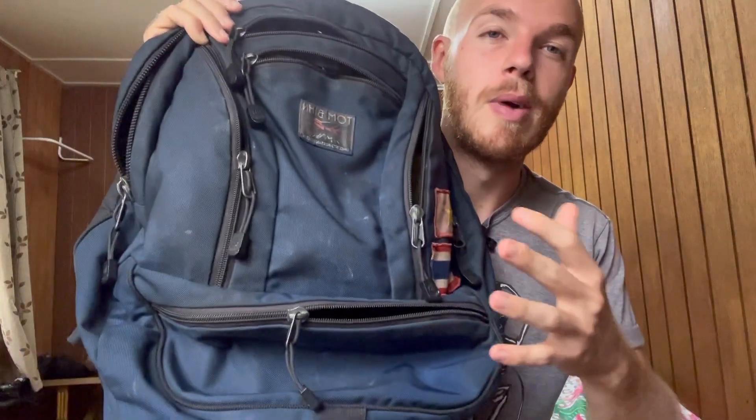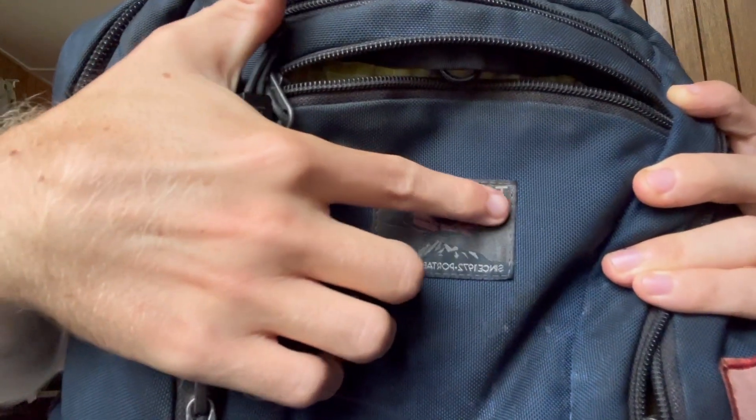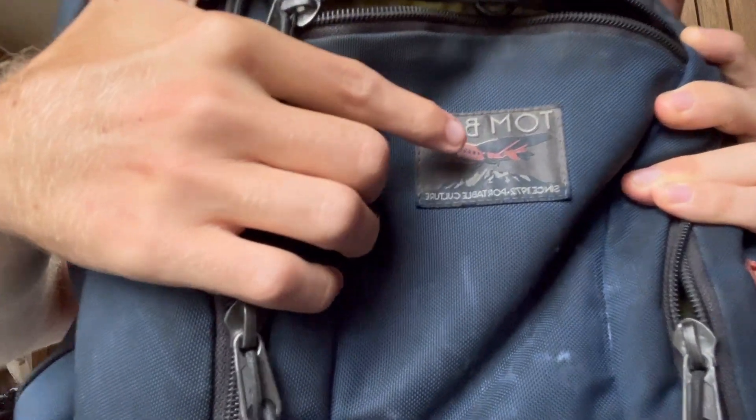I apologize in advance for my bag not being the cleanest, but honestly it's not really something I care about. Here's the bag — Tom Bihn Synapse 25 liter. You can see the logo right here on the front. This is selfie mode so it might be backwards, but Tom Bihn.